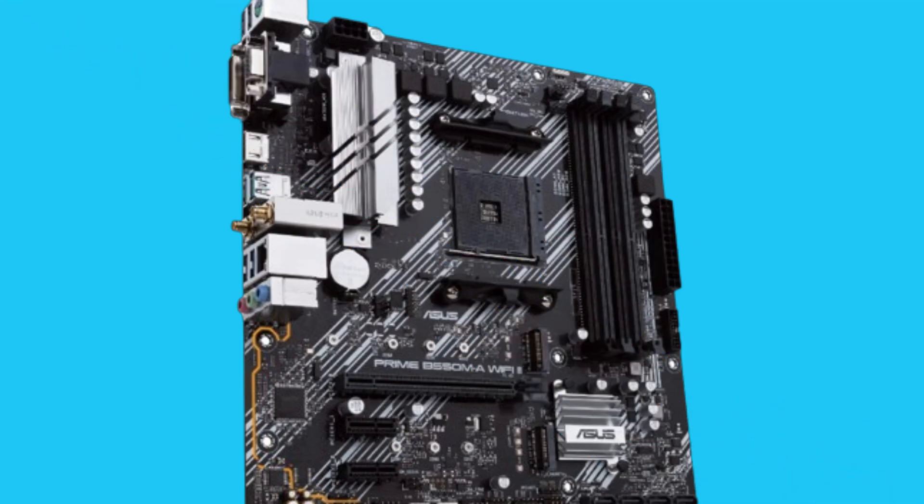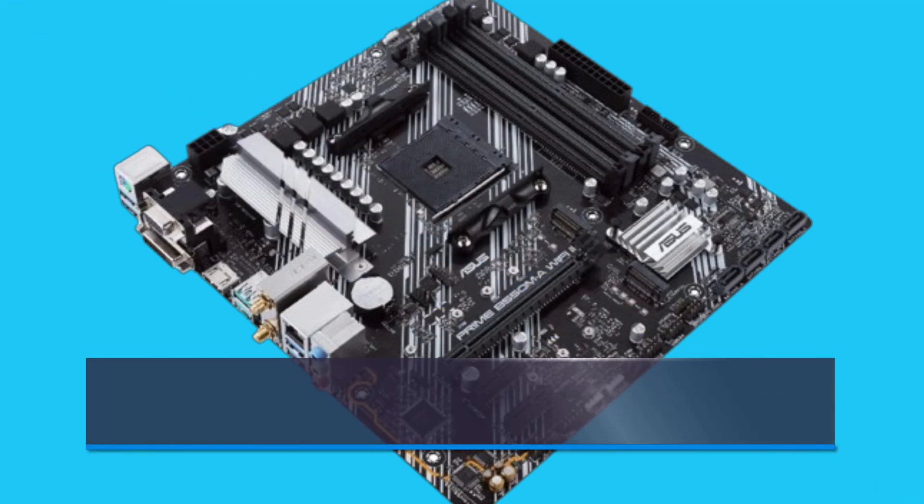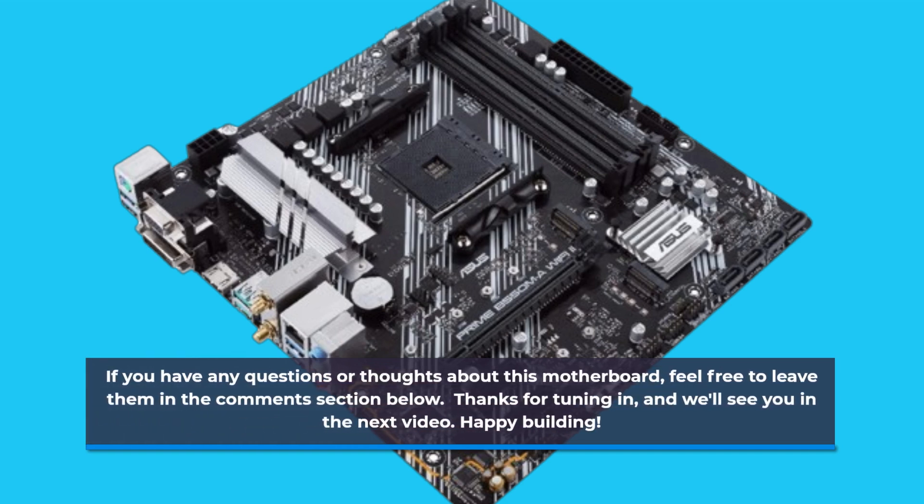That's it for today's review. If you found this video helpful, don't forget to give it a thumbs up and subscribe to UK Pro Reviewer for more tech reviews and updates. If you have any questions or thoughts about this motherboard, feel free to leave them in the comments section below. Thanks for tuning in, and we'll see you in the next video. Happy building!